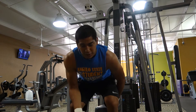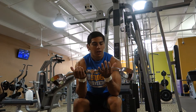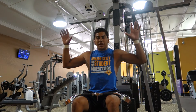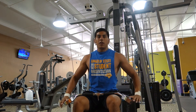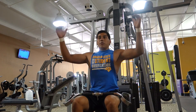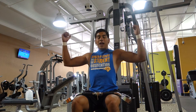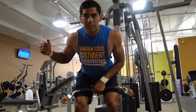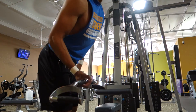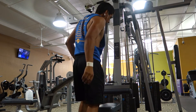Alright guys, the first exercise of the superset — I'm going to use this neutral grip bar. You're getting away from just overhand and underhand grip and going to this neutral grip. I like this a little bit more because when you pull down you can squeeze a little better. I feel like I can get a lower squeeze on my lats and just feel it a little better. I'll show you what it looks like and how I do it for a set.